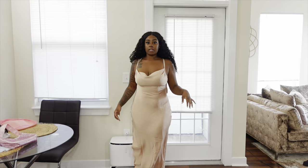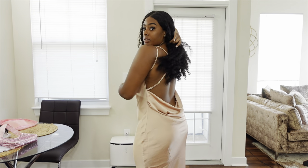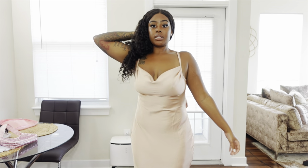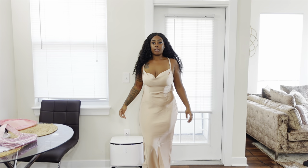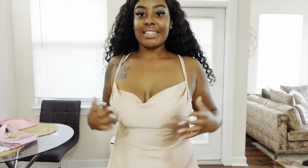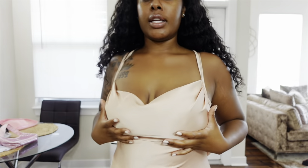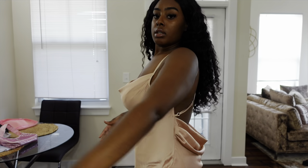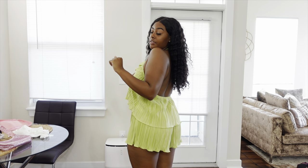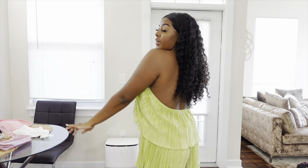This is the dress I was telling you about for the dinner — the back is so freaking pretty and it fits so well. I'm obsessed with it and I don't even need a bra with it because this part literally holds everything. And this is the brunch fit — I'm not going to turn around because I need to get some boot tape, but it is so freaking cute.